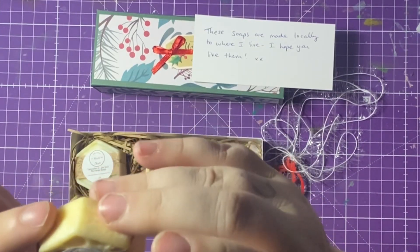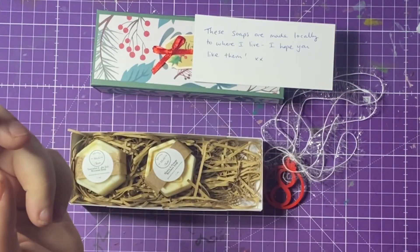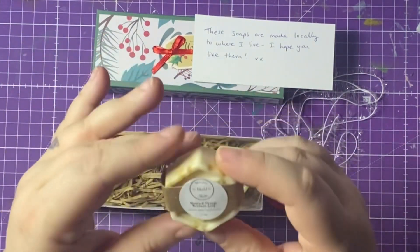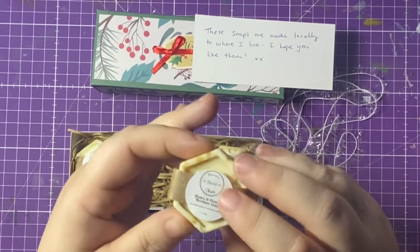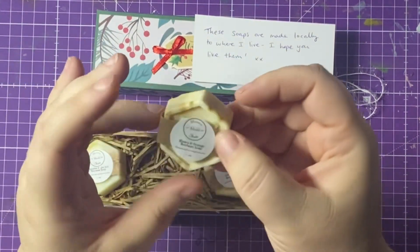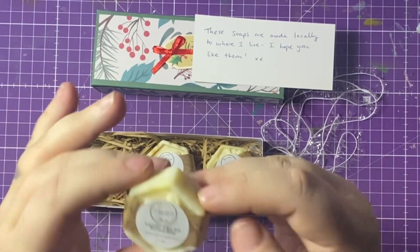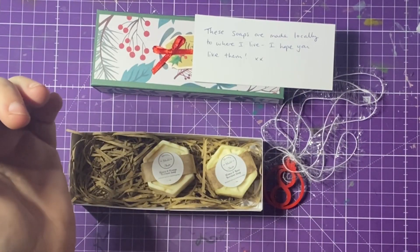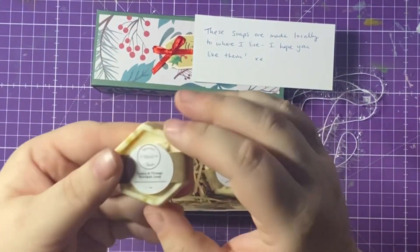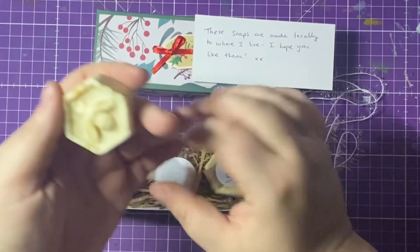Honestly, wow — look at these! This is like a little hexagon — honey and rose beeswax soap. Oh, that smells so gorgeous! And then we have a honey and orange beeswax soap — oh wow, that is absolutely gorgeous! And this one is lavender and sea salt beeswax. Oh, that will send me to sleep! Wow, I think this one is my favourite — the honey and orange beeswax.